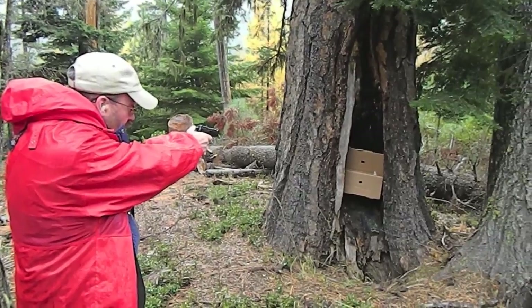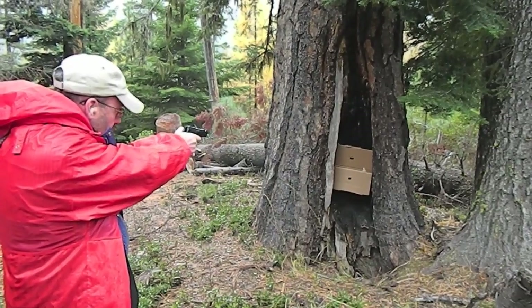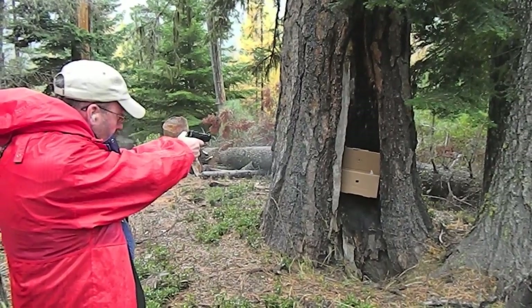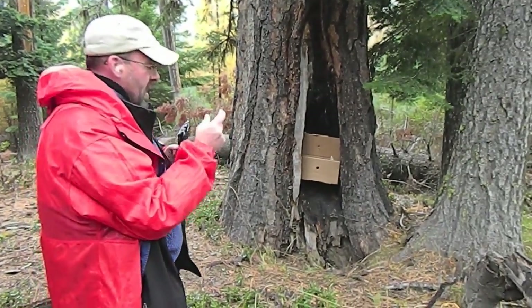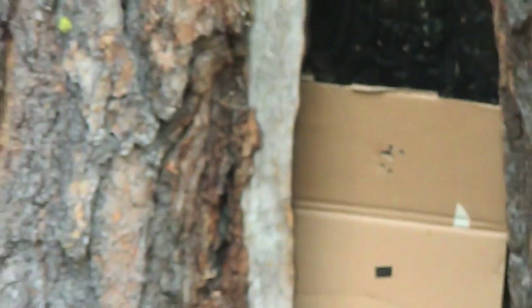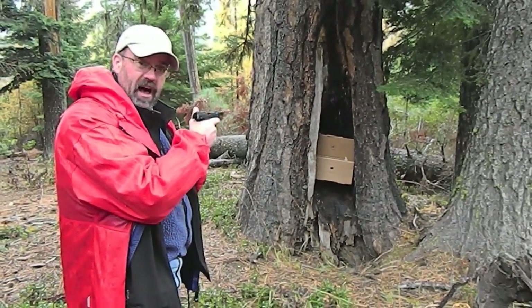We'll start with double action, and then we'll transition into single action. The single action trigger on this gun is really, really nice. We've got about a two-inch group end-to-end down there. The gun itself is so smooth, and the fact that it's a heavy steel gun — it's almost two pounds in weight — really mitigates the recoil of the 380 cartridge. We'll take another view of this, but I'm loving it so far. Great stuff.